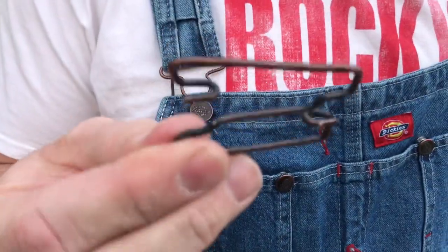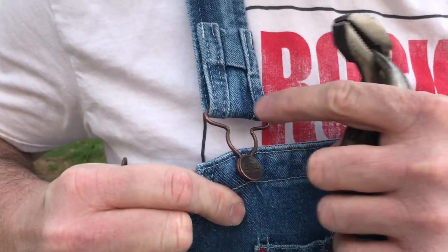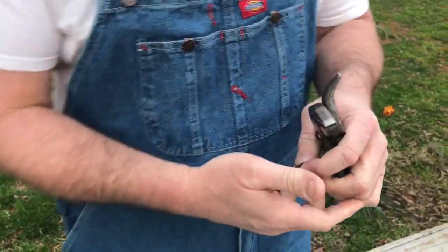Just by removing this clip and putting it right inside here. All you need to do that is a couple pairs of pliers. If you look at the way these things are made, they simply hook around.